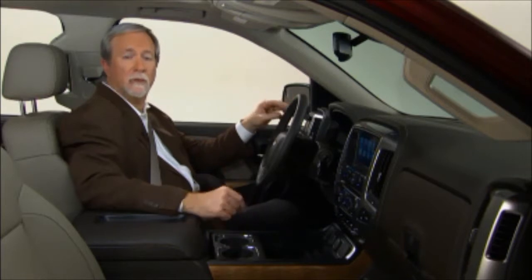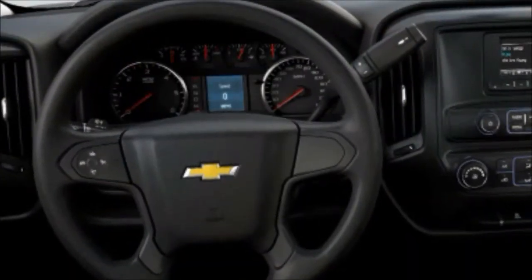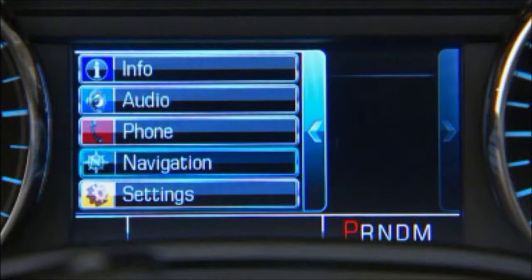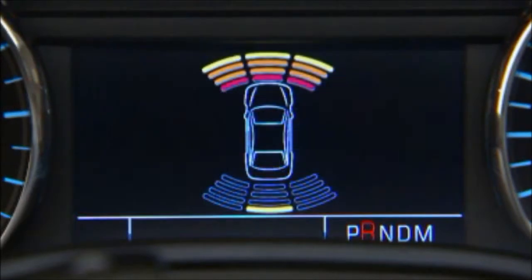The all-new Silverado includes several technologies that help the driver better operate the vehicle and control certain functions. The 3.5-inch monochromatic driver information center on Work Truck models provides warning messages and basic vehicle information. On all other trims, the 4.2-inch color DIC adds vehicle personalization capability, radio, phone and trip information, and warning alerts for forward collision alert and ultrasonic park assist, to name just a few.